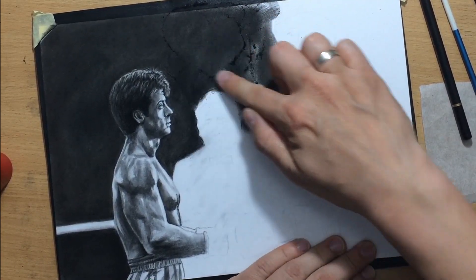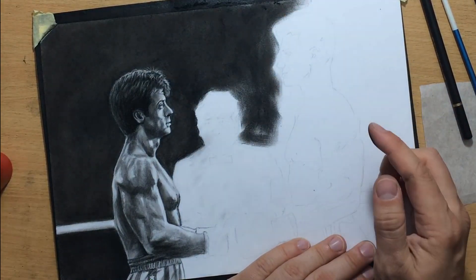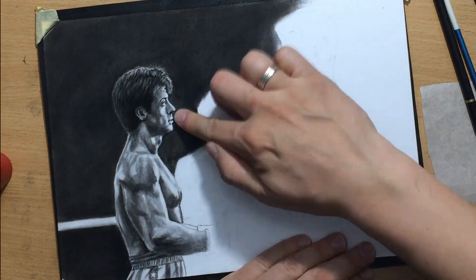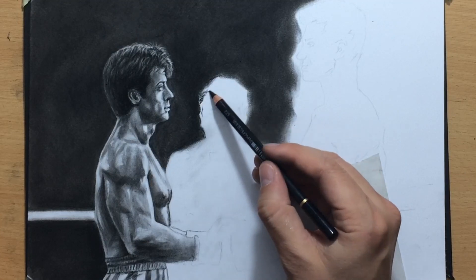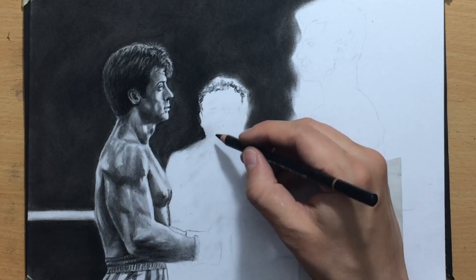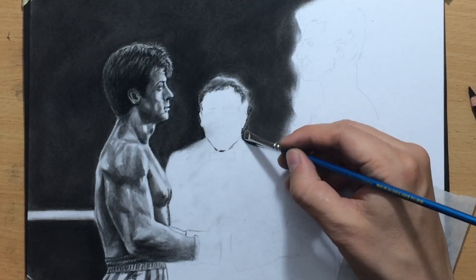I'm working on the background in the middle above the ref's head. It's safe to move on because I've done most of the work on Rocky, so now I'm moving on to the ref. I'm going to shade around his head just to make sure I have an edge there, and then start refining some of the details of the ref's appearance. Working on the hair first — because the hair is a little bit curly, I try to imitate its appearance and texture by dragging my pencil to create some random texture.